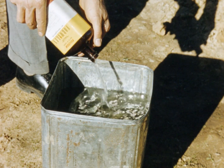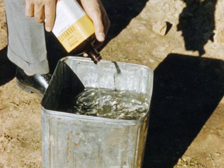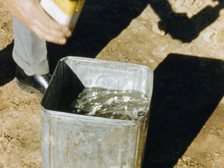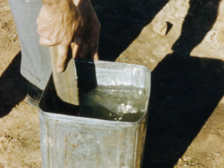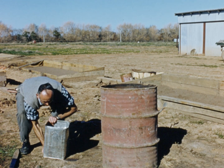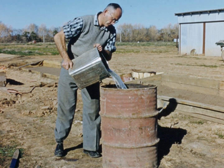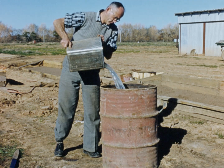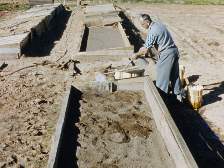Soil-borne disease such as damping off will attack the tomato seedlings unless controlled by soil sterilization. This is done by using diluted formalin. Add a half gallon of commercial formalin to a four gallon drum of water and mix thoroughly, then add to twenty five gallons of water. This makes a two percent solution of formalin which is watered on the loosely cultivated seedbed at two gallons per square yard.